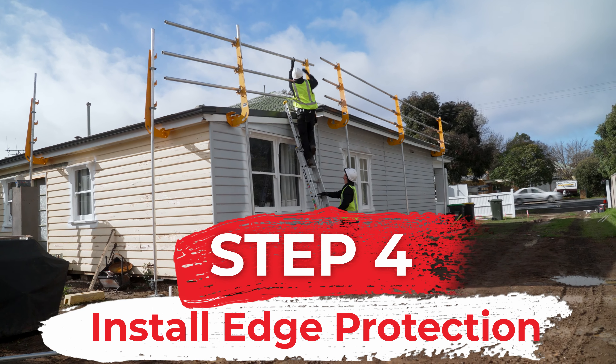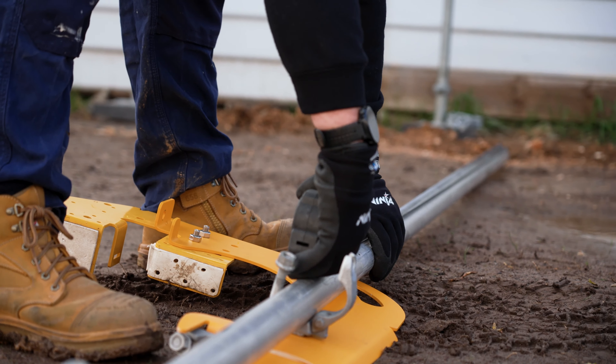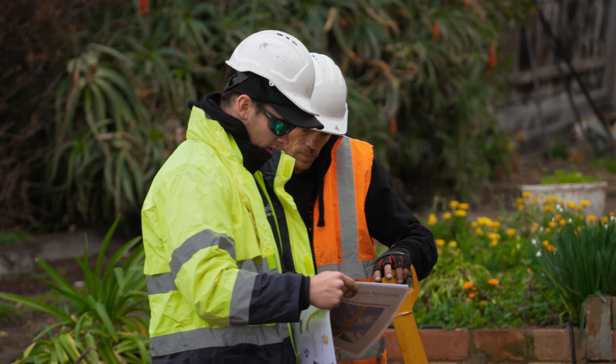Step four: safety is one of our highest values, which is why we install our own edge protection and follow WorkSafe's code of practice on all of our jobs. Our edge protection crew will contact you a few weeks from the job to schedule the installation of the edge protection. This will happen roughly three to five days before your roof is scheduled to be painted.